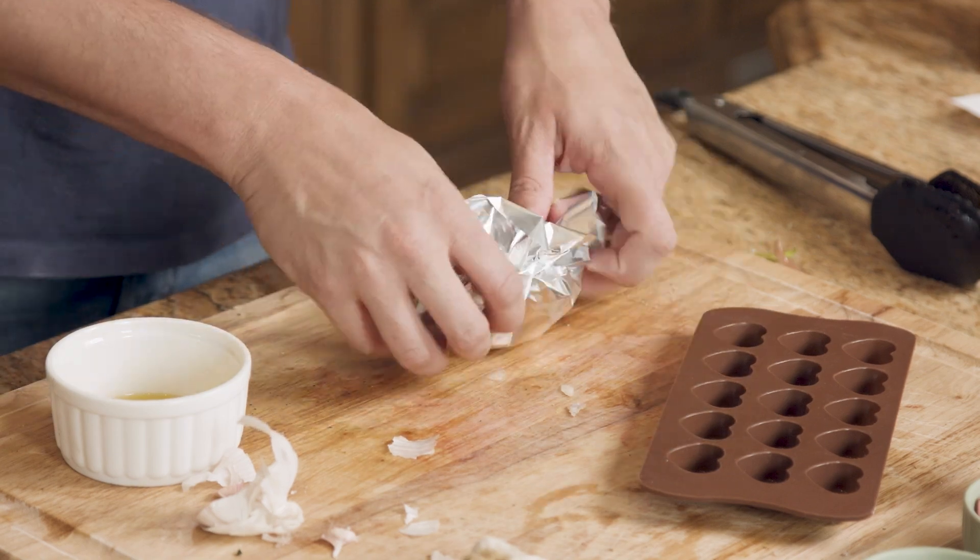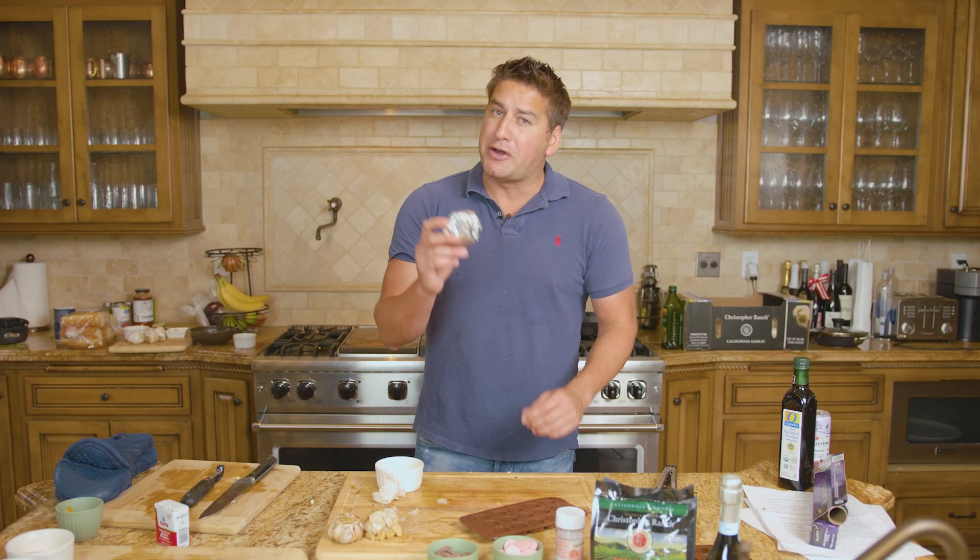We are then going to wrap in aluminum foil, place on a baking tray, set the oven to 400 degrees, and let these cook for one hour.